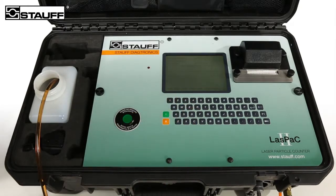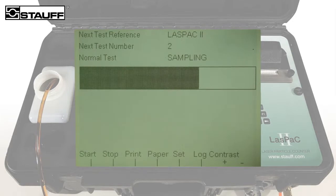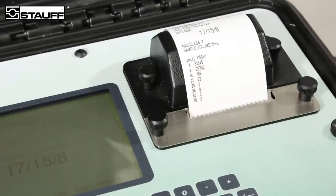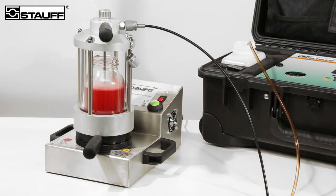Precision measurements of fluid cleanliness levels are performed over eight channels. The result is recorded as ISO and NAS classes, as well as in the form of absolute values in the internal memory, which may be indicated on the unit's display. The integrated printer can also be used to create reliable process documentation. A bottle sampler allows previously sampled media to be prepared and analyzed in the workshop or laboratory.